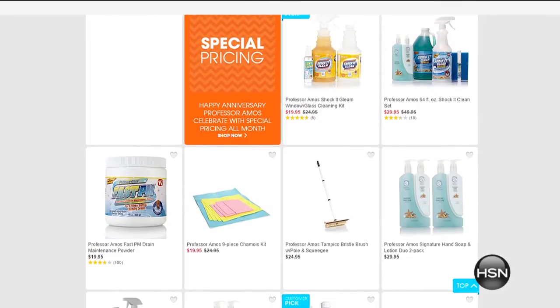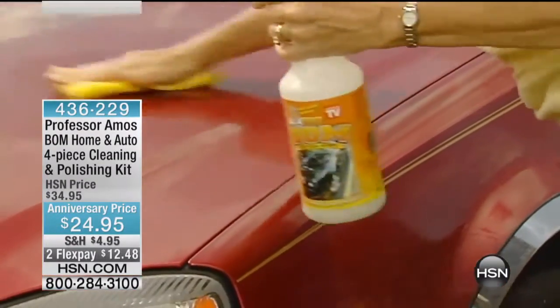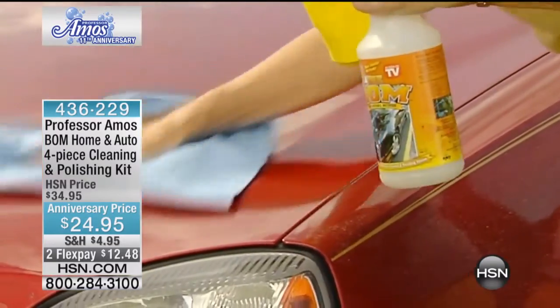Remember the anniversary prices end at midnight tonight. Anniversary price on the Professor Amos Bomb. What does the bomb mean? It means the best.